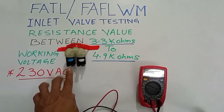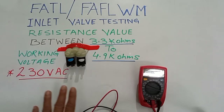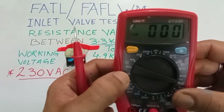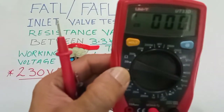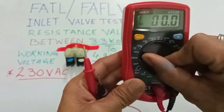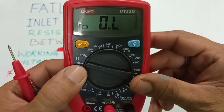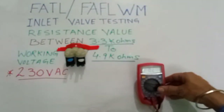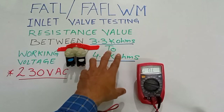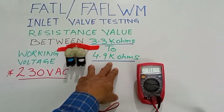If the voltage is coming, then check the resistance after checking the voltage. We will try in the 20k range, then bring it to 40k if needed, and check the resistance there. I will select the 20k range here and check the resistance — we need to get around 4.9k resistance.